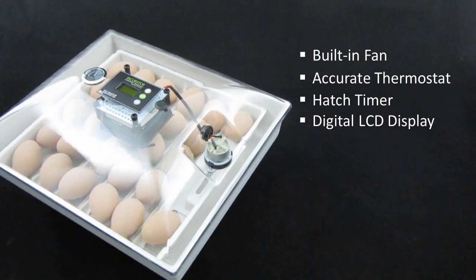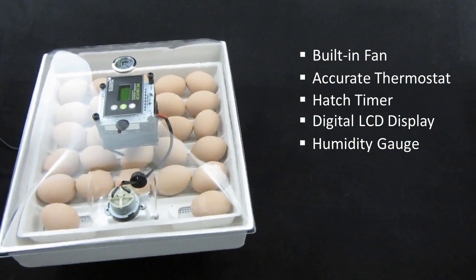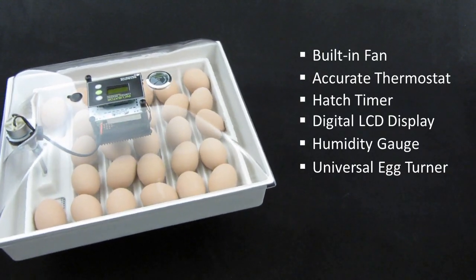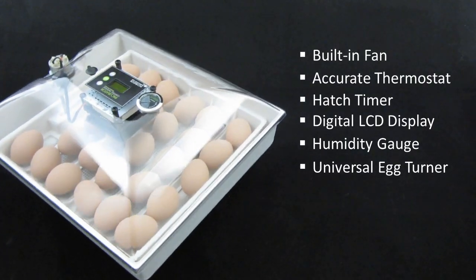The easy-to-read humidity gauge lets you know when to add more water to the trays at the base of the incubator. The built-in automatic egg turner will turn any size egg, from quail all the way up to goose. Just as in nature, the eggs lay on their sides and are rolled back and forth.